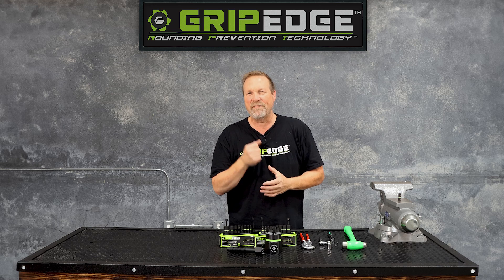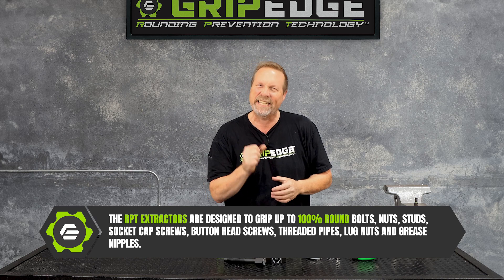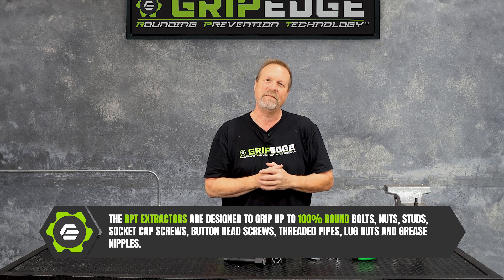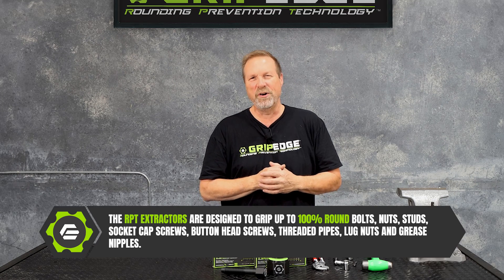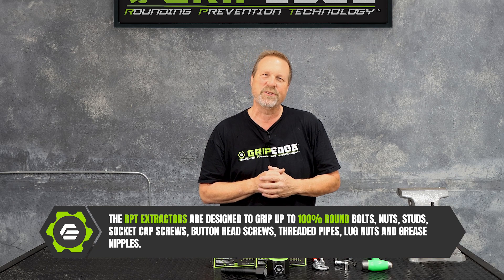You know that socket extractor seems to have a really amazing grip, but just how much material is needed to get a good solid bite on something? So I'm going to show you a little demo in the bench vise today — just how significant the RPT socket extractor grip is.